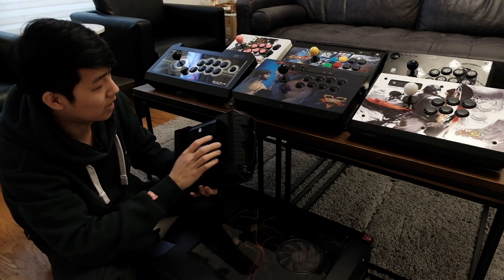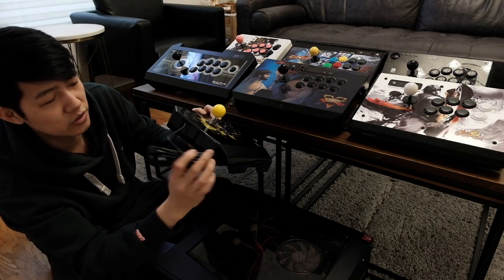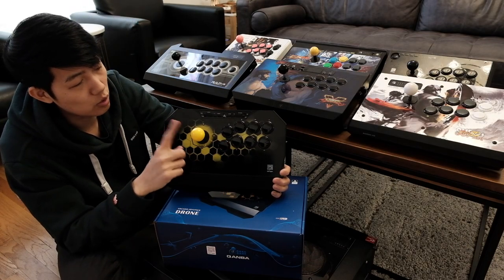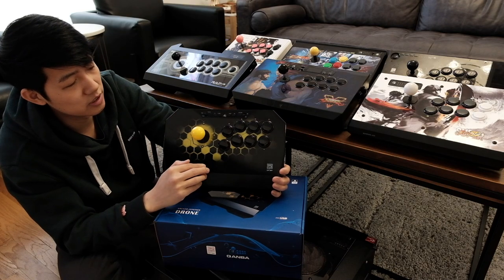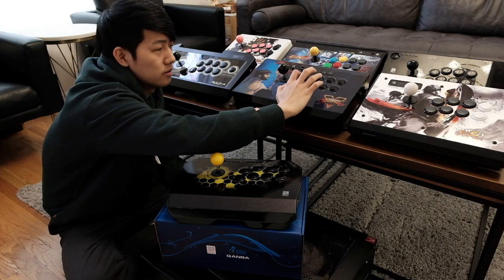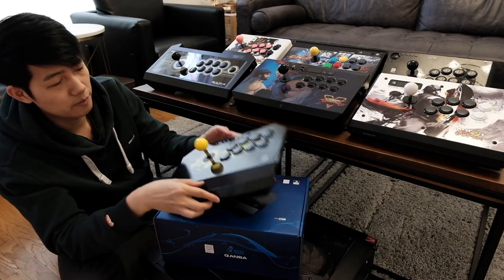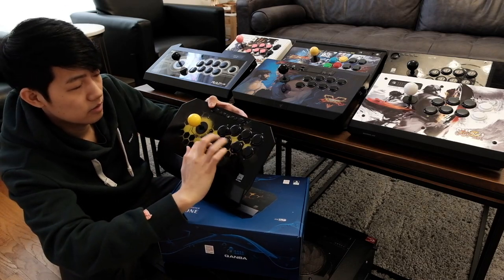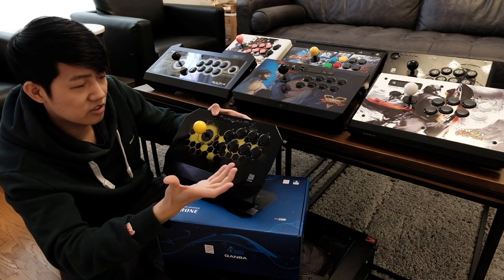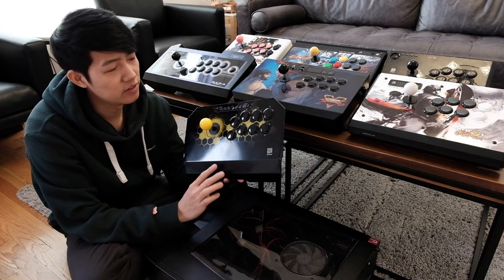Another thing I really like is that they have a space for your cables. The Kwanba drone comes with its own Kwanba buttons and Kwanba joysticks — basic buttons and joysticks, not Sanwa. The Sanwa sounds like this, the Hayabusa sounds like this, and the Kwanba sounds like this. It doesn't feel bad but it sounds different.